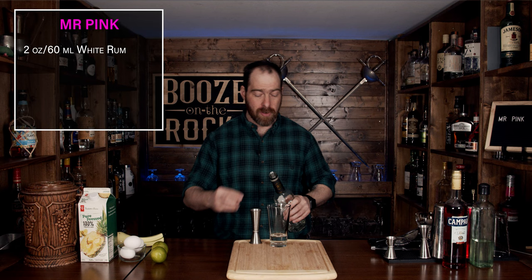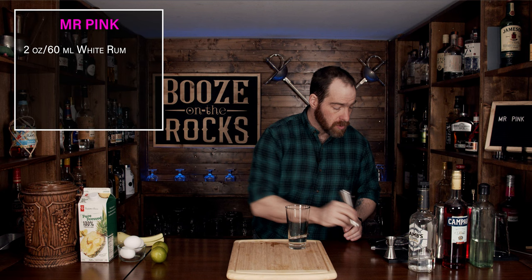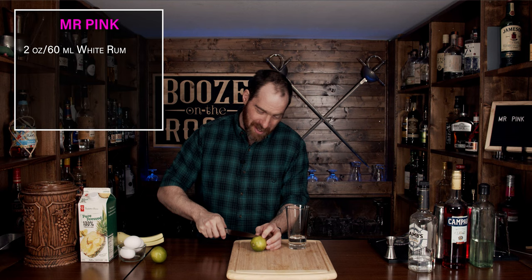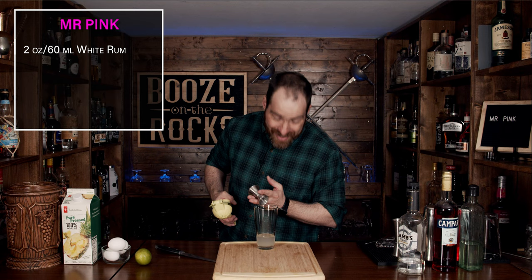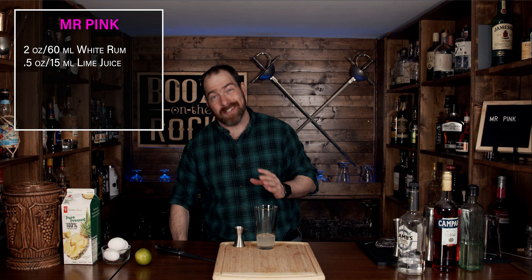The next thing we're going to do is add a little bit of lime juice. So what we'll do is throw that on the ground like so, and then cut this in half and squeeze in half an ounce or 15 milliliters. Now you can't go wrong with a hard-to-cut lime — it just doesn't want to give.